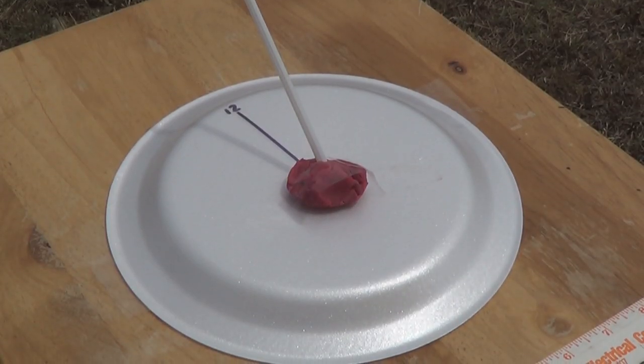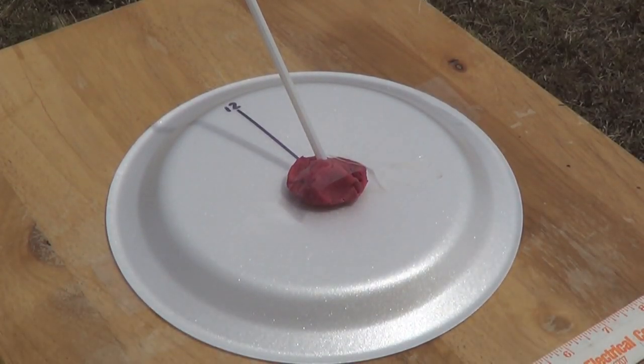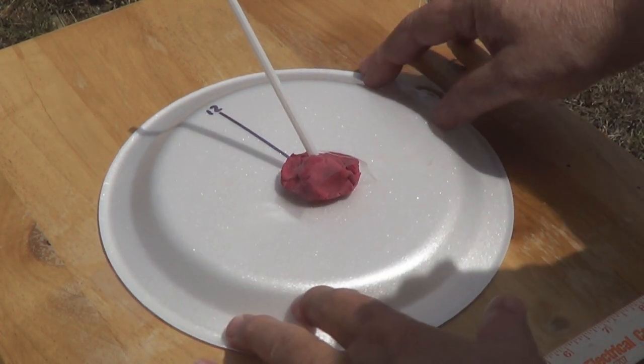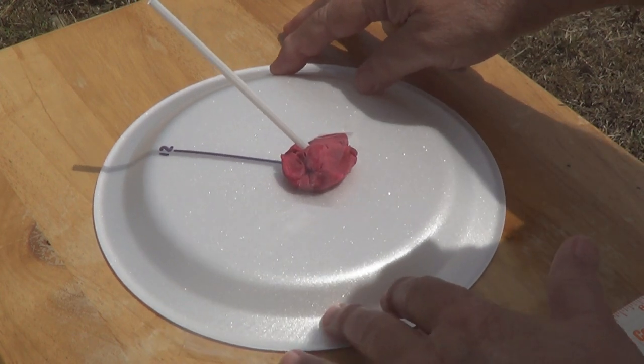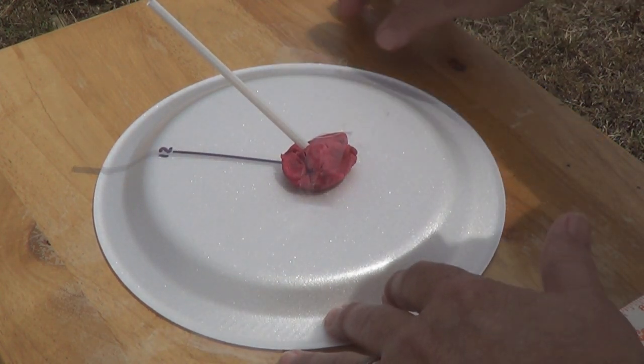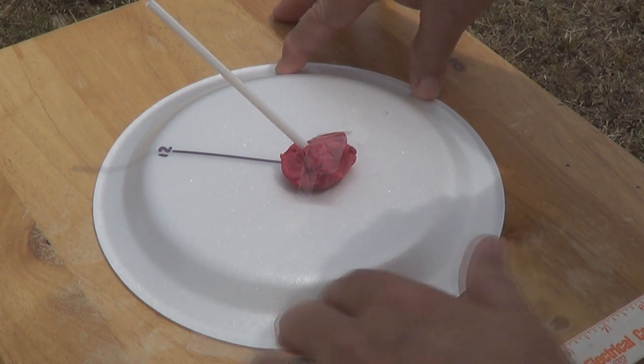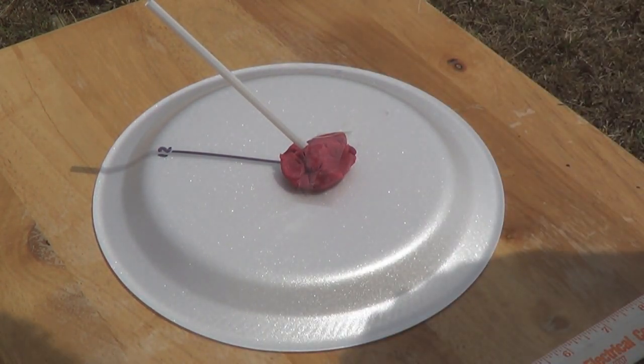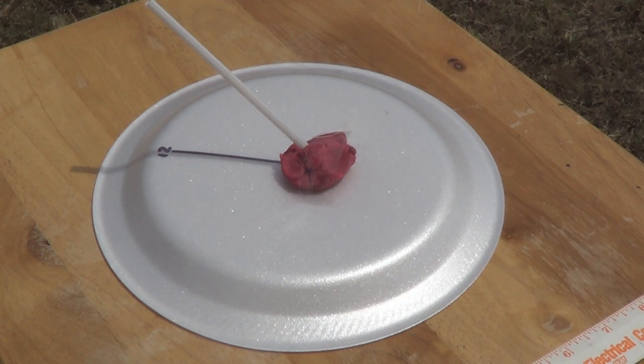You can see we've got it set up here on the table. You can see the shadow at exactly 12 o'clock. We're going to move the plate until we get the shadow lined up exactly on our line. There we go — you can see it's marked. What we're going to do now is come back at 1 o'clock and make another line. I taped down the plate so it can't get moved around. We'll be back in an hour.